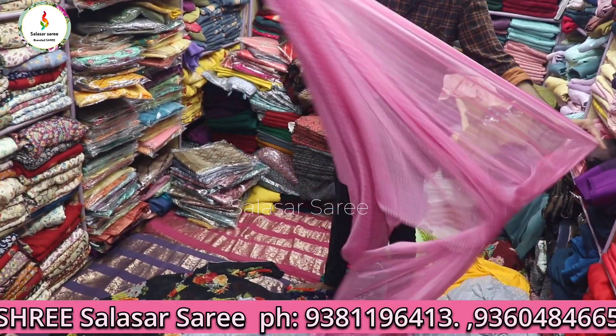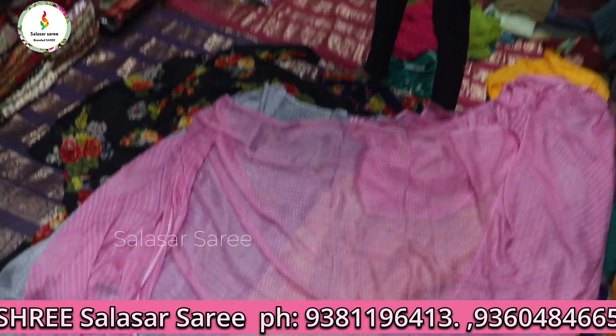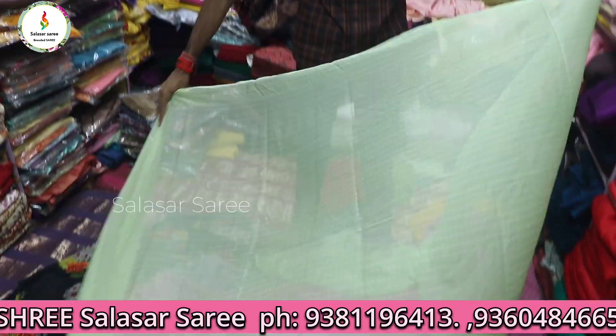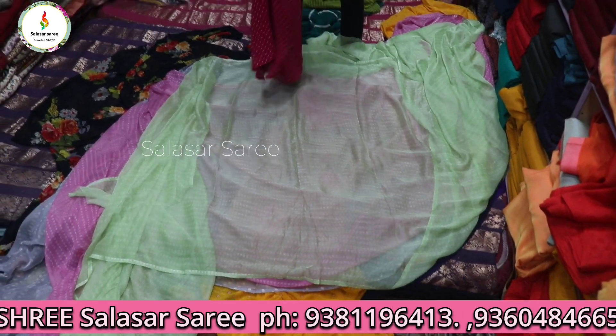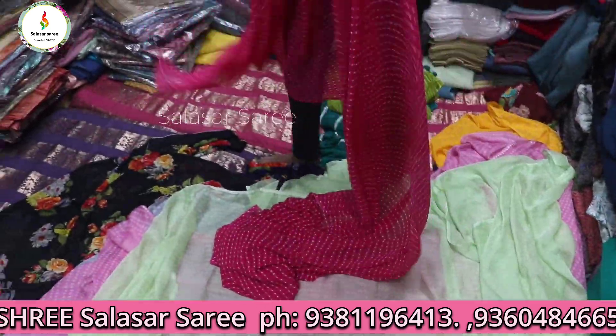₹250 Vishal branded saree, only ₹250. This is a gray color, this is a pink color, this is a green color. This is a collection video on our channel — new colors. You can follow the details in the video description.